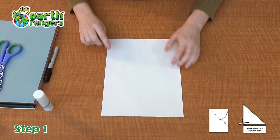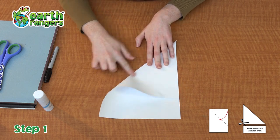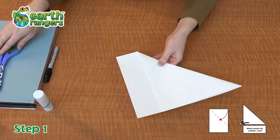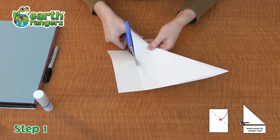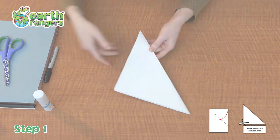Alright, step number one. You're going to make a square piece of paper that's perfect for origami. You're gonna take the top corner of your piece of paper and just fold it to make a perfect triangle. Now you will have some excess paper on the bottom, but just simply take some scissors and cut that off. Don't throw it out though, because it could be used for origami another time.